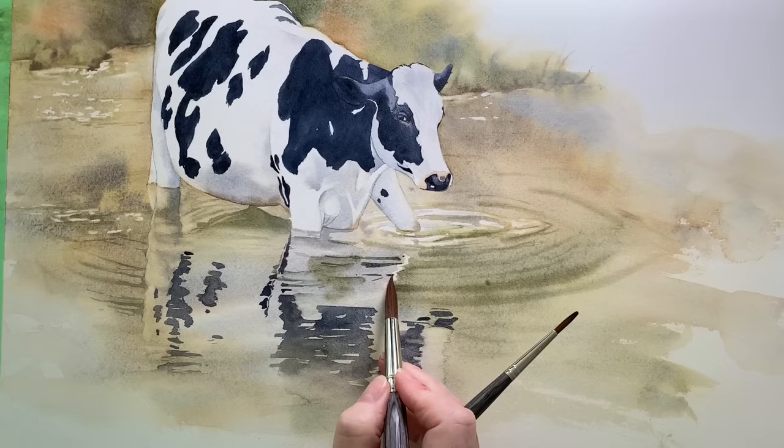Watercolour is a beautiful and rewarding medium but it can be challenging to use. In this video I'm going to talk about nine things that might be holding back your watercolour paintings and provide some tips to help you overcome them. If you like my channel and the content I produce please like and subscribe as it helps me create more content for you. Let's get started in no particular order.